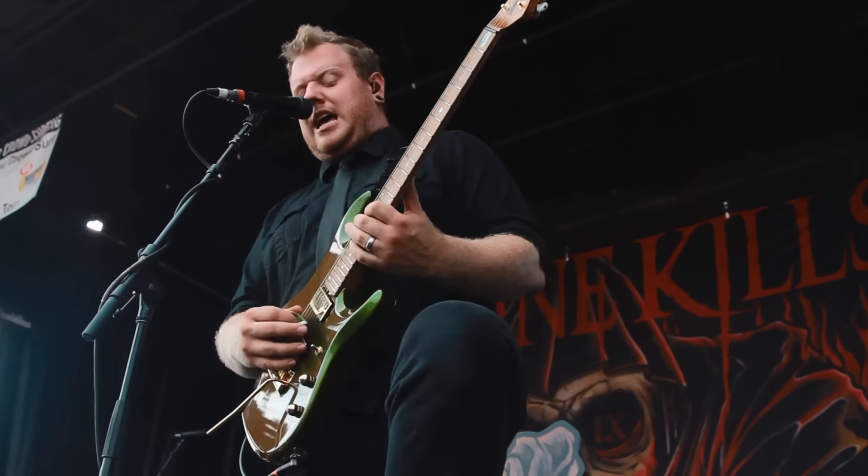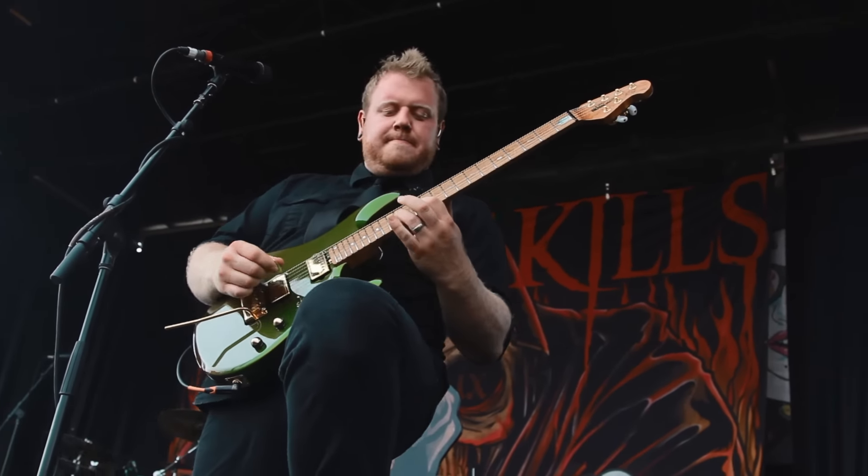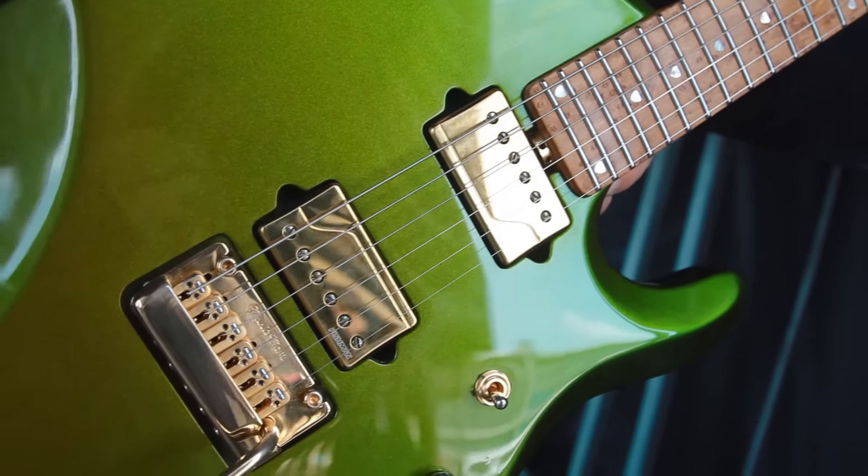Hey, I'm JD from Ice Nine Kills. I'm here at Warped Tour 2016, and I'm playing my JP-6 Music Man Ernie Ball guitar. The great things that I love about it, besides the fact that it's so light, there are a couple different features.